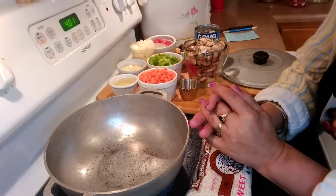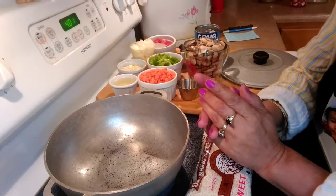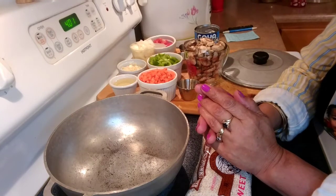Hello everybody, my name is Naida and welcome to my channel. Today I will be cooking Arroz Valenciana.